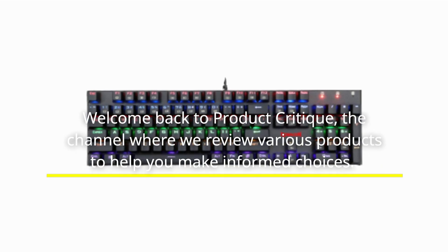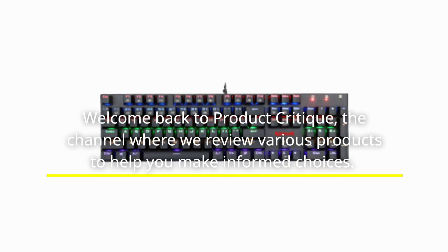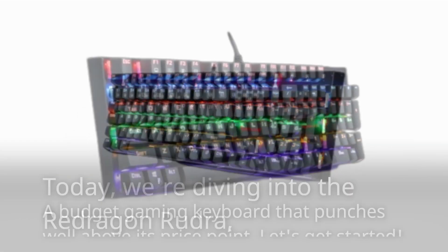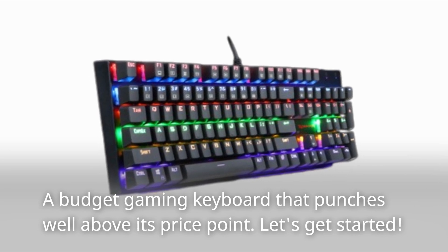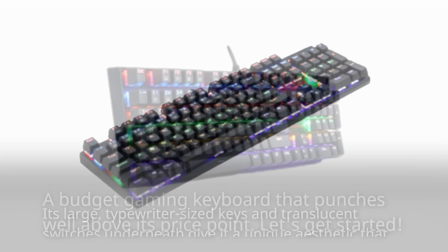Welcome back to Product Critique, the channel where we review various products to help you make informed choices. Today, we're diving into the Redragon Rudra, a budget gaming keyboard that punches well above its price point. Let's get started.